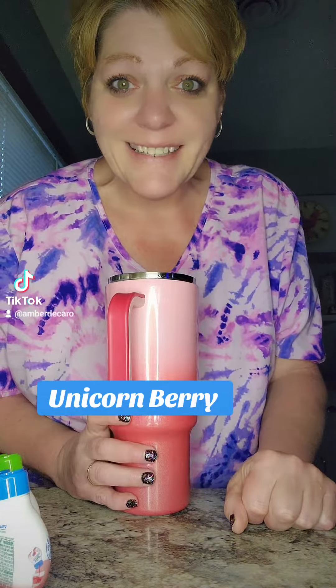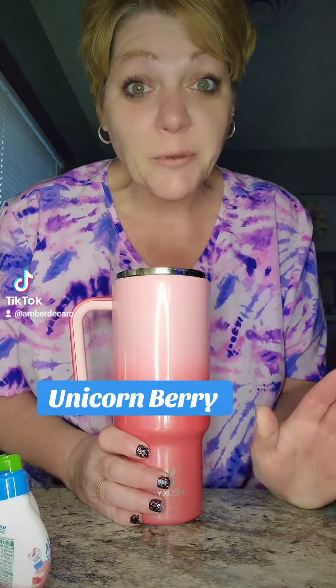Good morning, y'all! Happy Wednesday. So, water of the day today — we're just going to mix it all right up in here. You're always asking for aspartame-free water, so here's one for all you looking for zero aspartame.